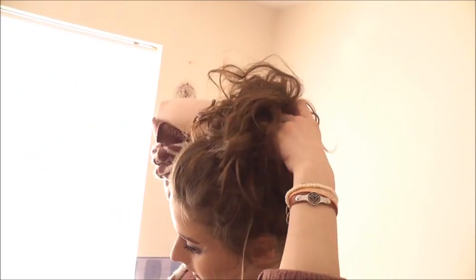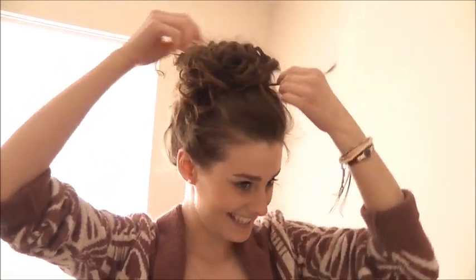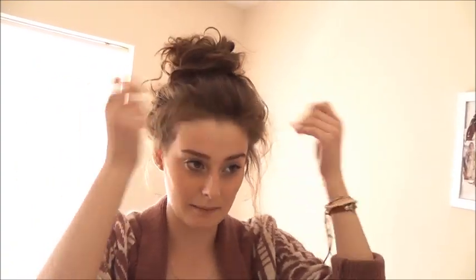Gather any loose bits up and just put them in the back, like that. I like it to look really crazy and everything, so I have it hanging out and stuff. Sometimes I just get the side bits down, like the little baby hair bits.